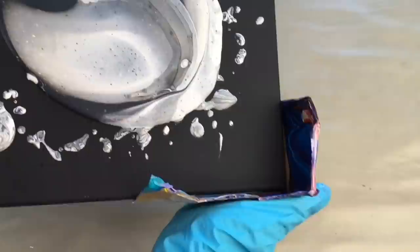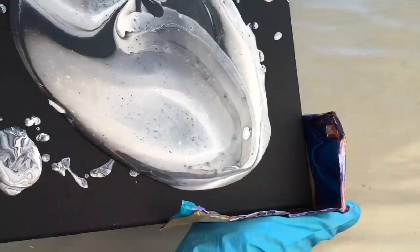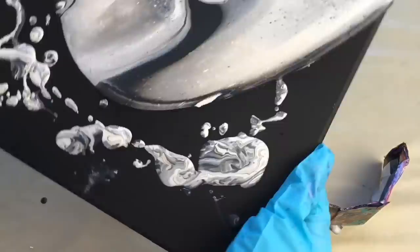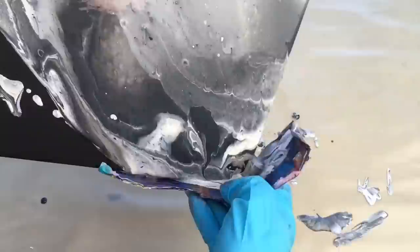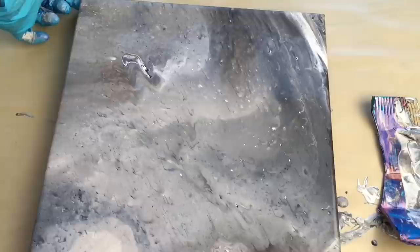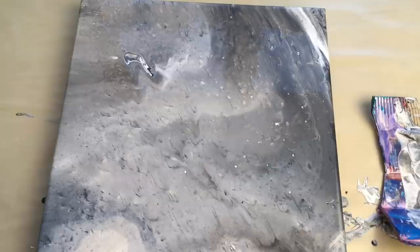Now I'm gonna tilt it everywhere. It's good to use this cardboard corner so you don't waste that many colors — they won't go away, they'll stay there. Now I know it doesn't look that interesting now, but I'm gonna use my torch and it should create some amazing cells. I can already see some cells popping through. I'm using my gas torch — a cheap one for metal, but it works well.